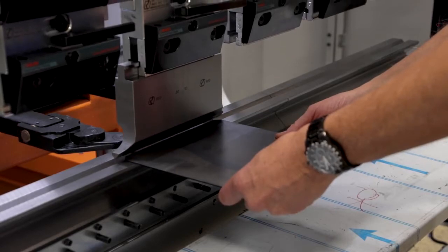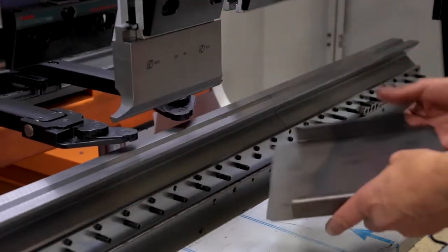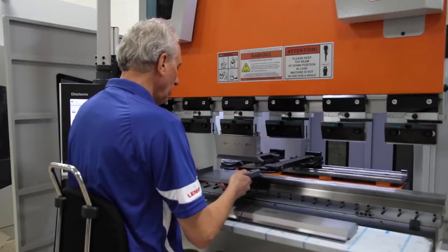Notice when the fingers come in past the die, the R-axis raises and then lowers for safety. Now we'll finish the part seated.